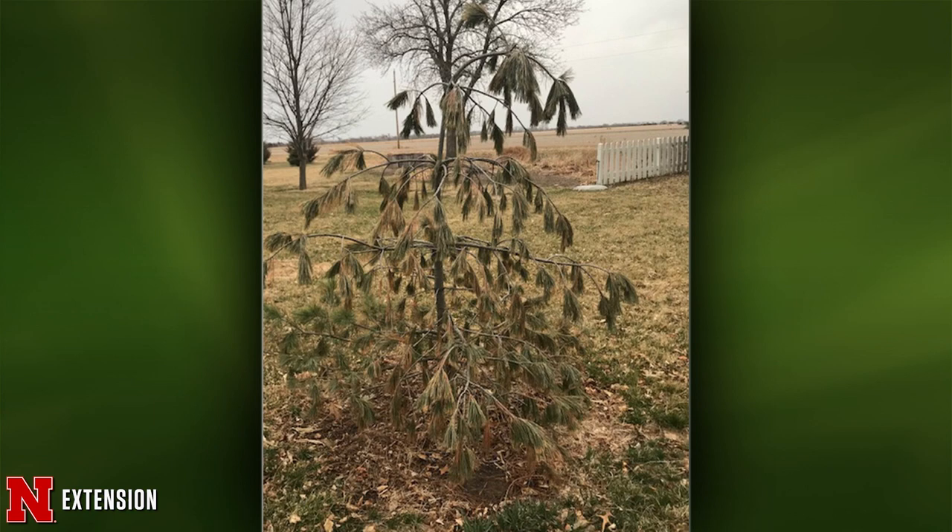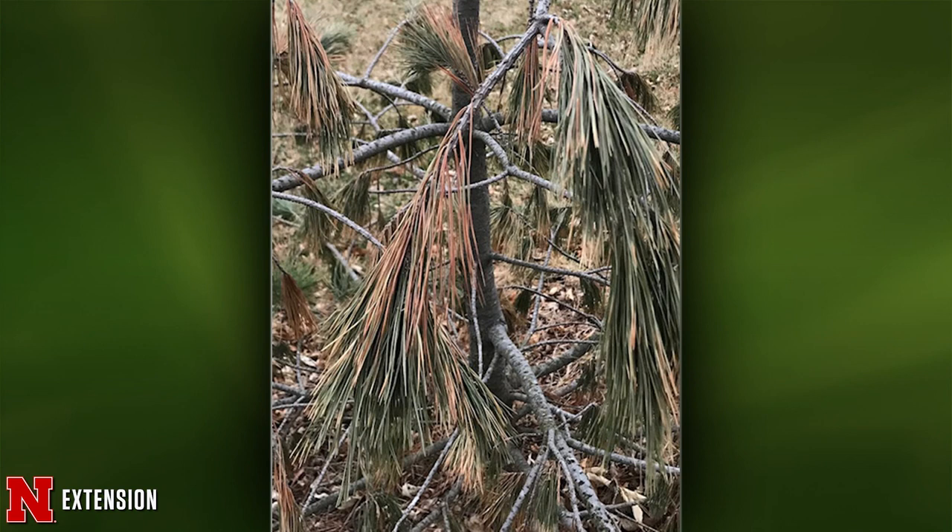A wilting white pine started to get brown earlier in the winter — it was vibrant before. We had talked about how dry things were. With the amount of wilting occurring and die-back from the inside out, this pine is probably not long for this world. There are a few diseases that can cause internal needle death, such as dothistroma or brown spot, but this is primarily a water issue. The tree will most likely need to be pruned at ground level.